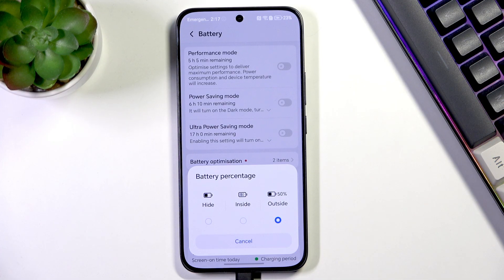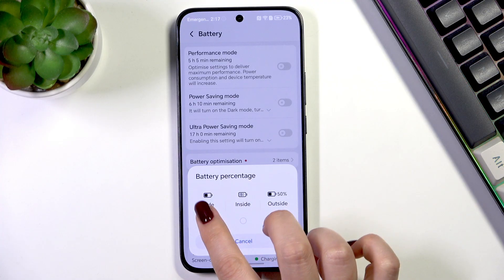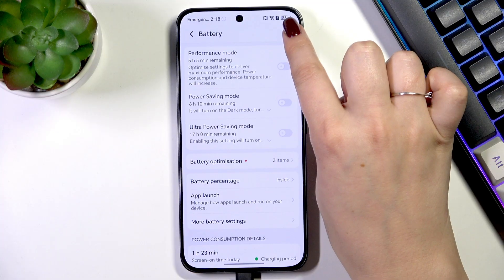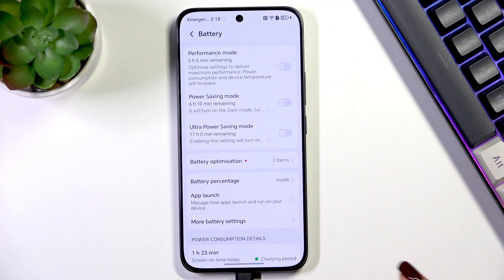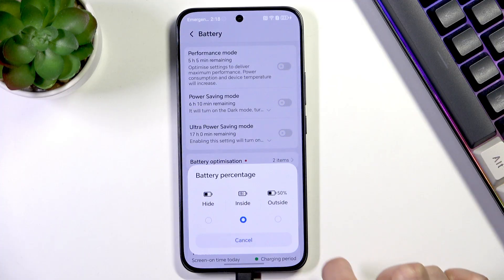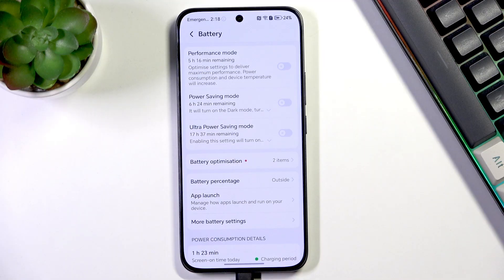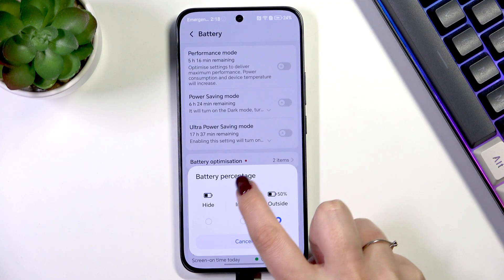As you can see, on this device we've got three different options to choose from. We've got the option with only the battery indicator, we've got the option inside the battery icon — which is quite small — or we can choose outside, and it will be immediately displayed next to the battery icon, much larger than the previous option.